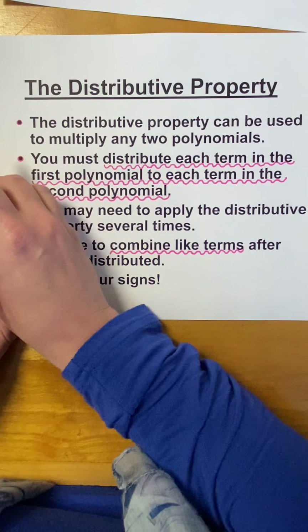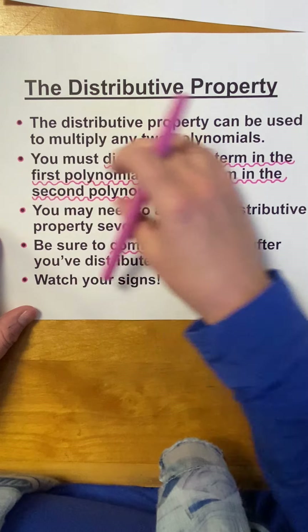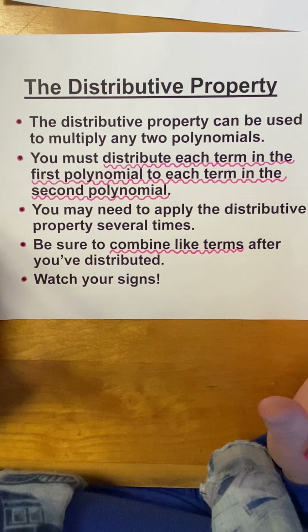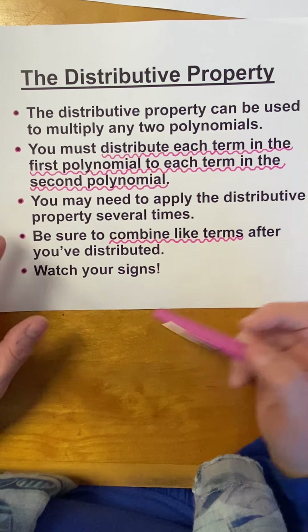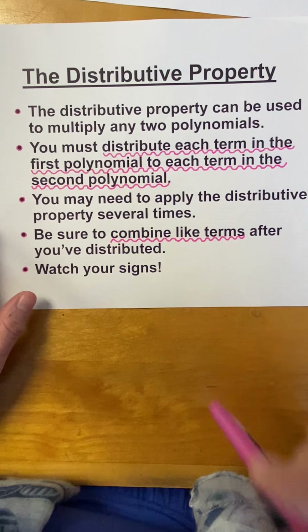Here's where some people distribute and they write their terms horizontally. Some people distribute and then they stack them on top of each other to line up like terms. I like to do that if the polynomials are really large. Of course, if possible, you want to write your answer in standard form and just be careful with your signs — negative, positive, negative, that kind of thing.